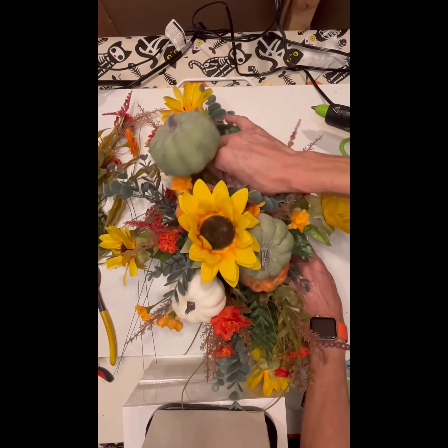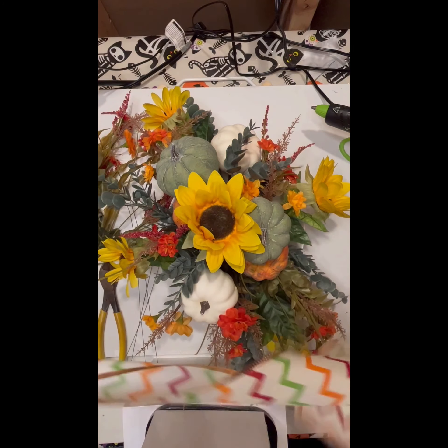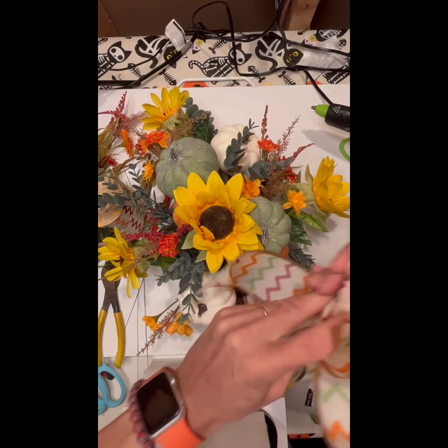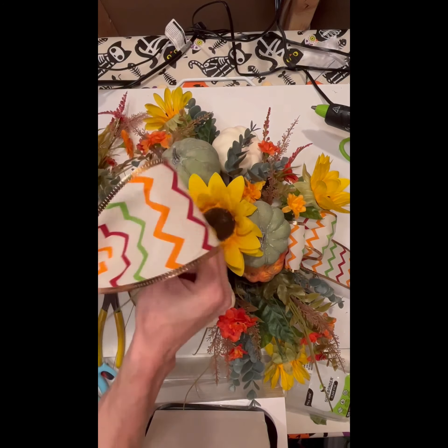I got this ribbon at the dollar store. I honestly never thought of getting ribbon there — I don't know why it never crossed my mind. But when I stopped and looked, they have a pretty nice selection. This is a wired ribbon. I'm just going to make a few loops and tuck it in along the longer sides of the centerpiece so the ribbon can flow down the center of the table. I had misplaced my wire pick, so the ribbon is just sitting in there, but I did glue it in later. Because it is a wired ribbon, it's nice to really fluff out those loops and make the tails of the ribbon roll out — it gives it a nice, pretty flow.